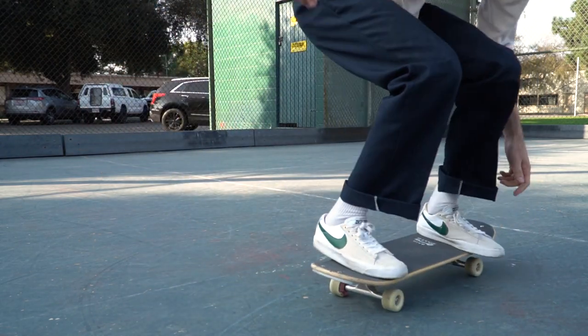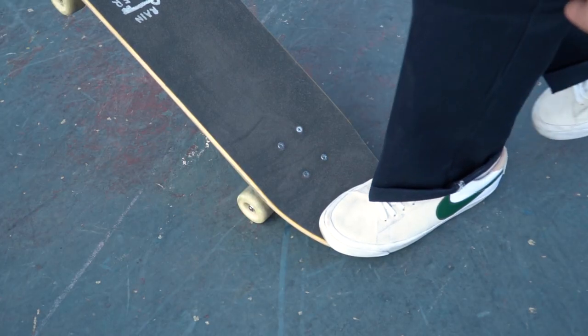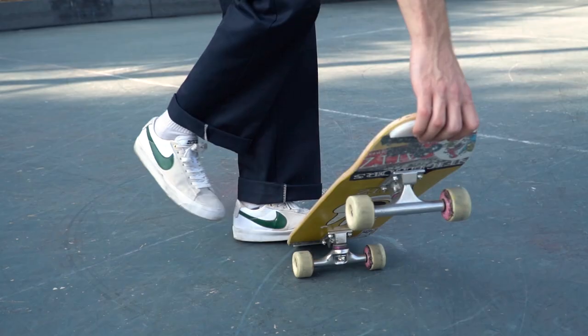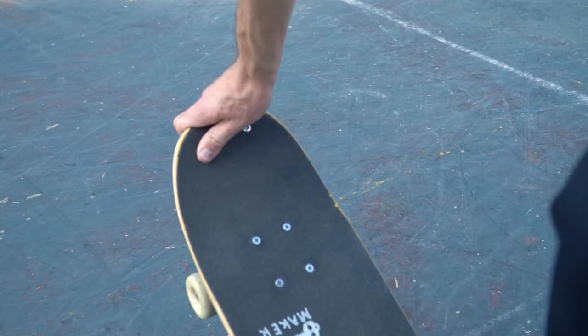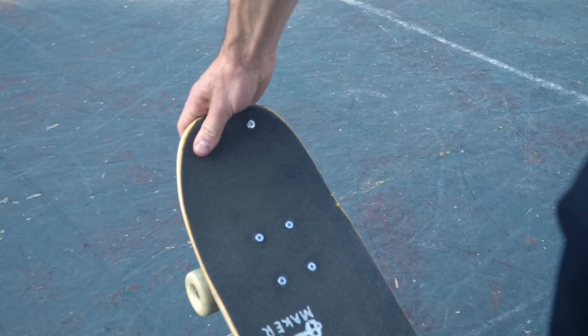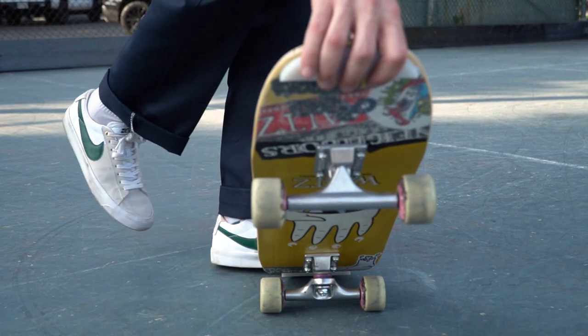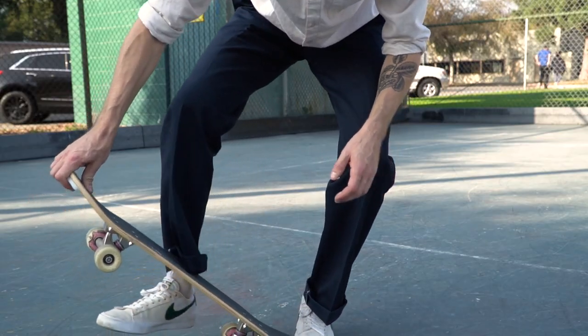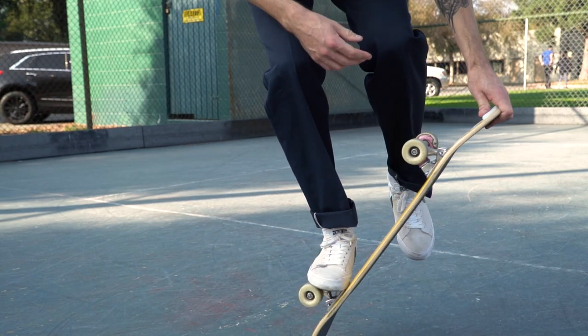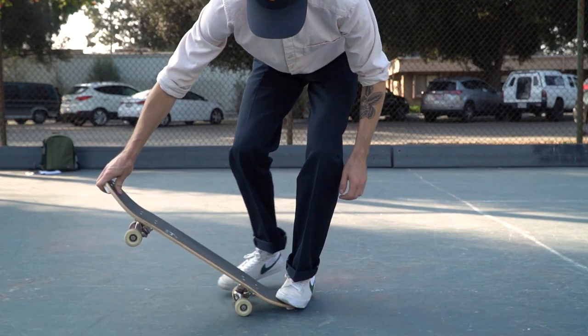Let's break it down. Begin with your front foot pinning the nose of the board to the ground. You can have your back foot kind of just dangling wherever, and have your back hand on the center of the tail. To start the truck stand, swing your back foot under the board toward the truck. At the same time, draw the board upright using your hand. Pass the board from your back hand to your front hand, and as you do this, step up onto the truck.